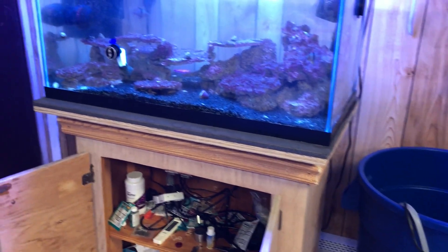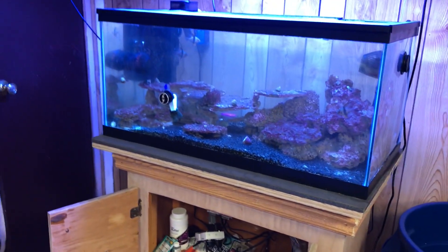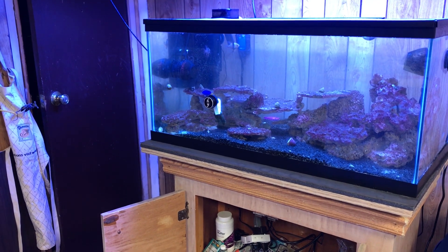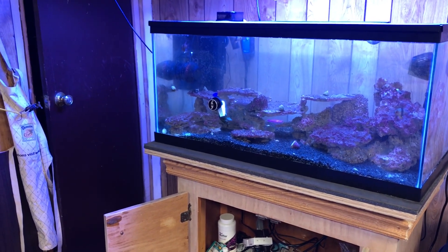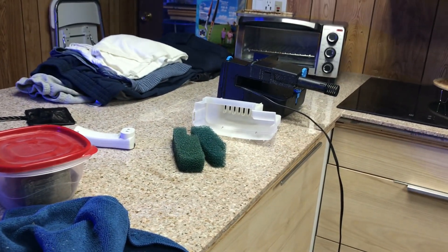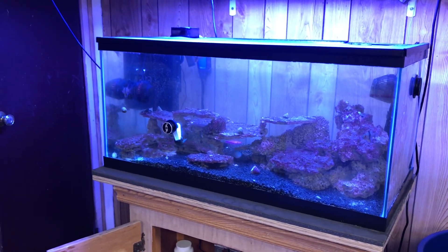I'm going to fill this up with 25 gallons so I can do a little bit more than 50%, because I'm scared and I want to save what I can of my fish. I already lost like three fish out of the ten. I'm trying to speed this up — I cleaned out the filter really well, scrubbed it out. Sad situation, and bad timing for my filter to break.